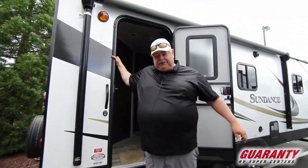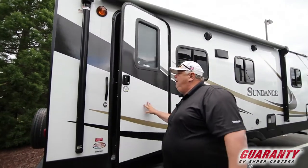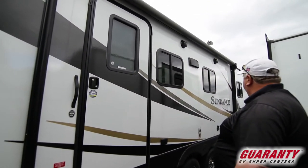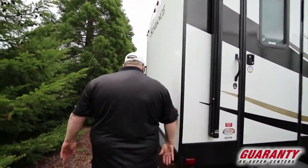Outside, it has three steps instead of two, which makes it nice and solid. Power awning going all the way from the back door to the front. Outside speakers. Pass-through storage across the front. The back has jacks to crank down for stability, and a spare tire.